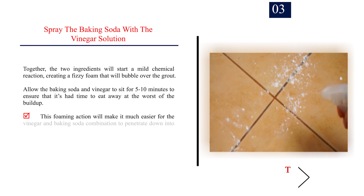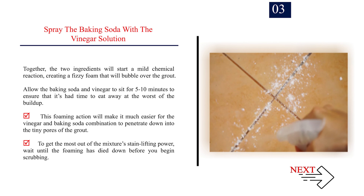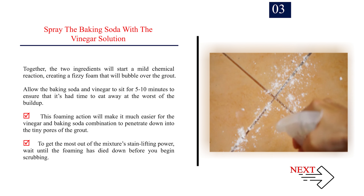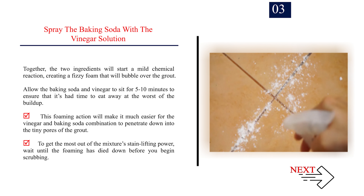Step 3: Spray the baking soda with the vinegar solution. Together, the two ingredients will start a mild chemical reaction, creating a fizzy foam that will bubble over the grout. Allow the baking soda and vinegar to sit for 5 to 10 minutes to ensure it has had time to eat away at the worst of the build-up. This foaming action will make it much easier for the combination to penetrate down into the tiny pores of the grout. To get the most out of the mixture's stain-lifting power, wait until the foaming has died down before you begin scrubbing.